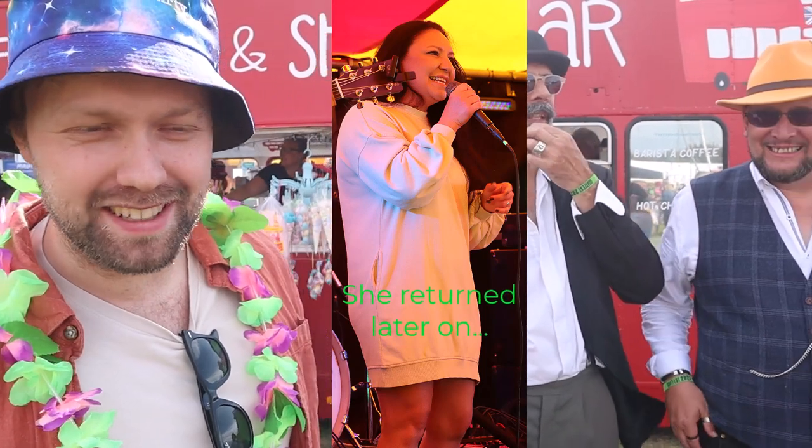GoatFest 2023! Hello, so we're at GoatFest. I'm going to introduce the band because we've not done anything publicly — this is our first festival. We're missing Nina, unfortunately.